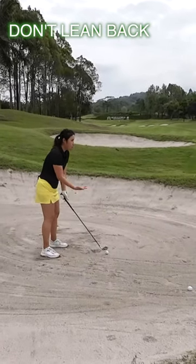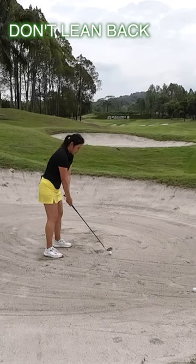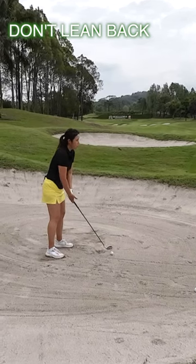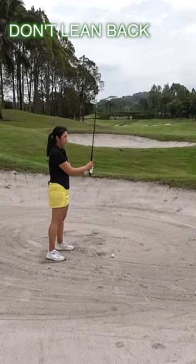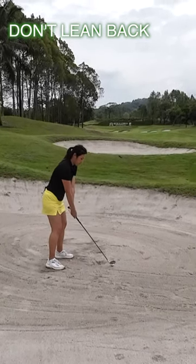Ball position should be just slightly middle to middle-right. Keep your weight on the left side, stand tall and light, and choke down the club by about an inch. Just make sure you hit the ball first and then take some divot after that.